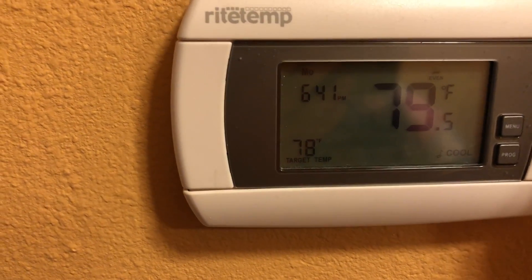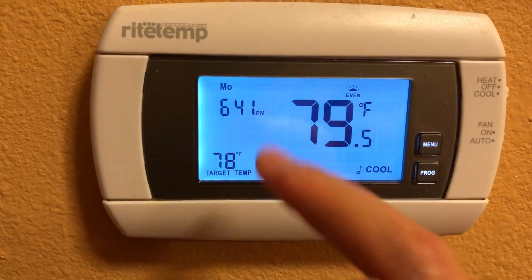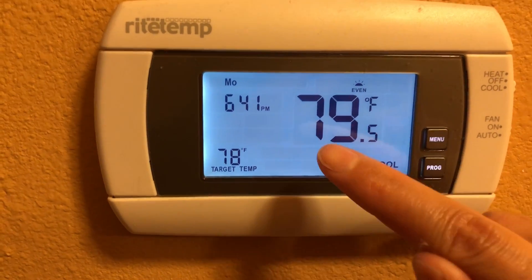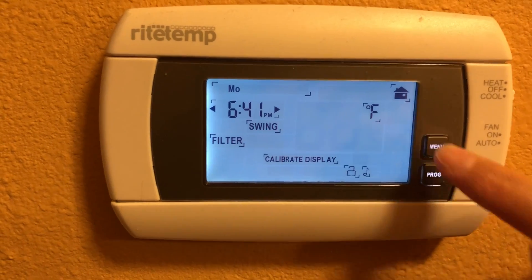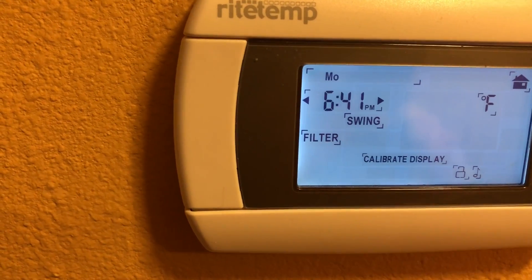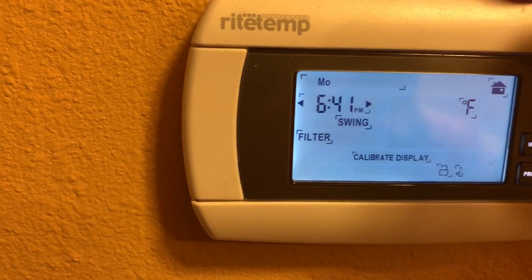Touch the screen gently and it will light up everything. To keep the light on, press Menu and it will guide you to the setup page.